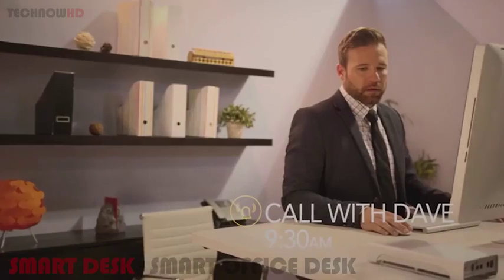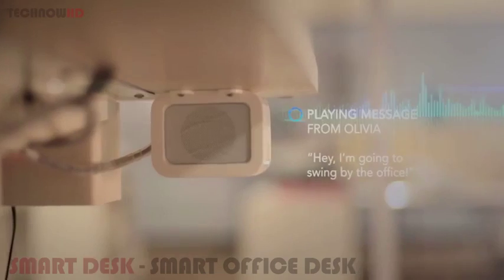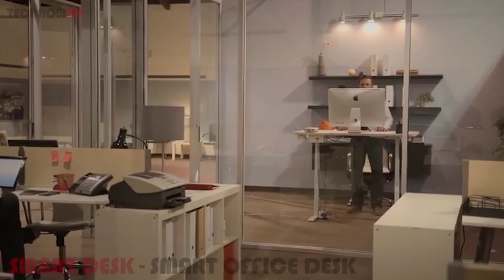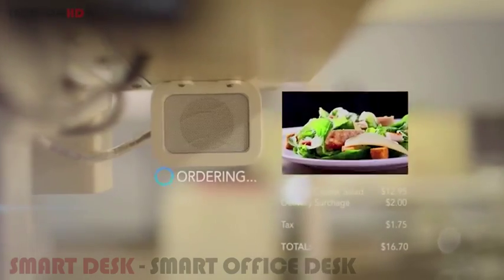Taylor can notify you of scheduled calls and play back messages. She can place food orders, even remembering your favorite meals — suggesting the chicken Caesar salad when it's almost lunchtime. Taylor can also play your favorite playlists via HD speakers.